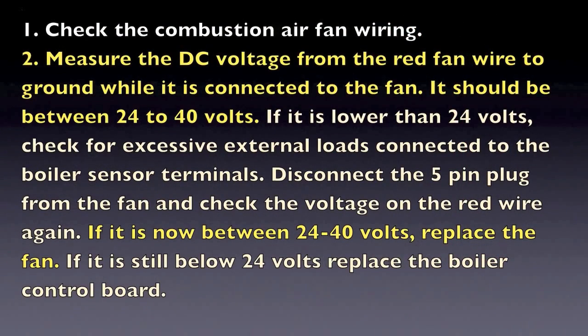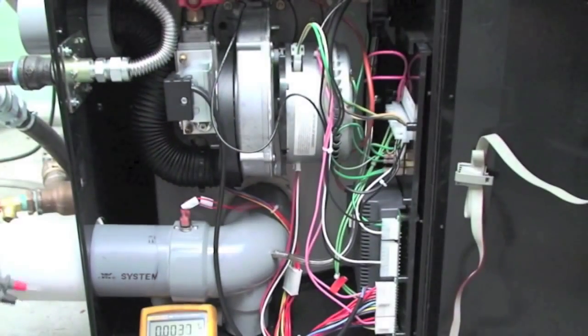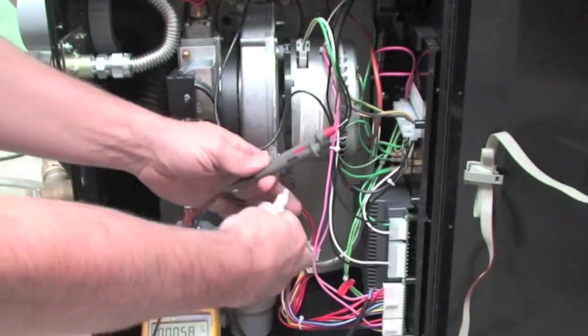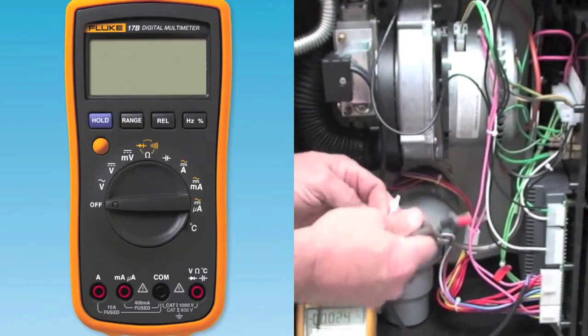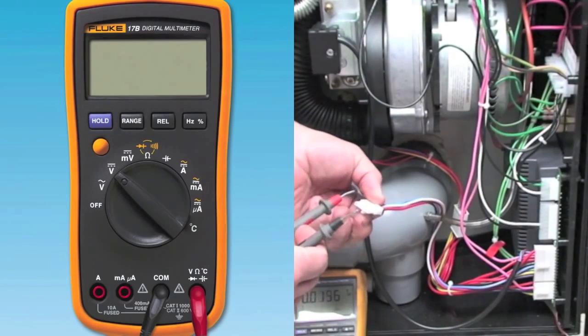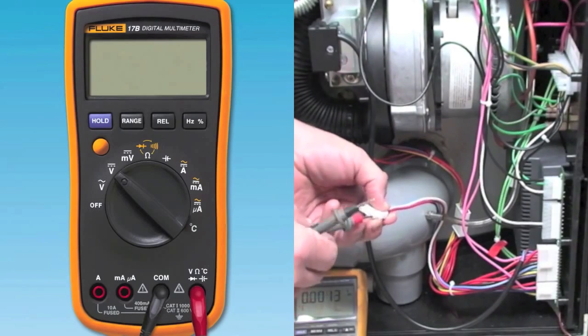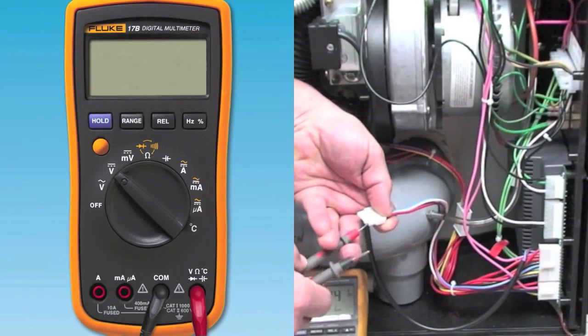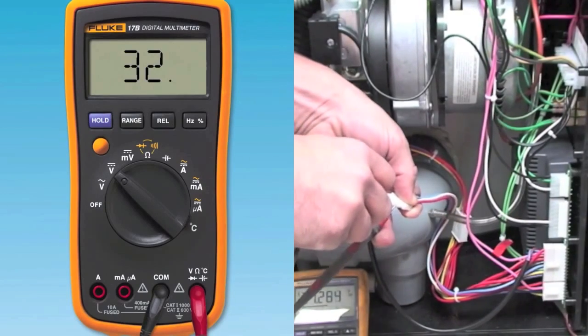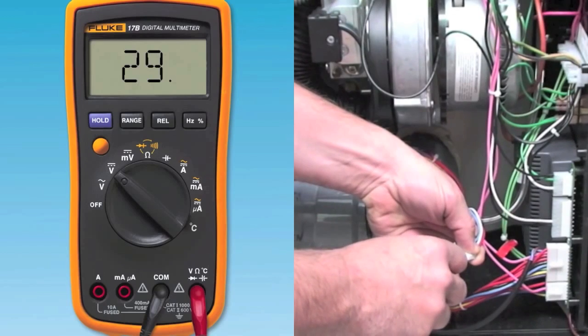Third, if the wiring connection and the power are okay, you will now have to measure the speed control from the connector to the fan to assure that it is operating correctly. Measure the DC voltage from the wiring harness connector coming from the control board. Set your meter to measure DC voltage and place the red lead into the red wire and the black lead into the blue wire of the Molex connector from the fan. You should measure between 24 and 40 volts DC.